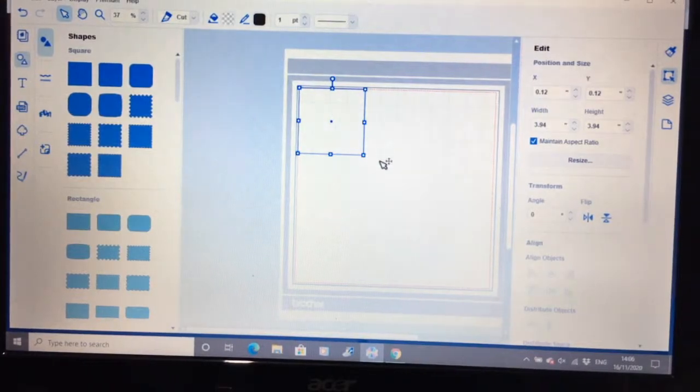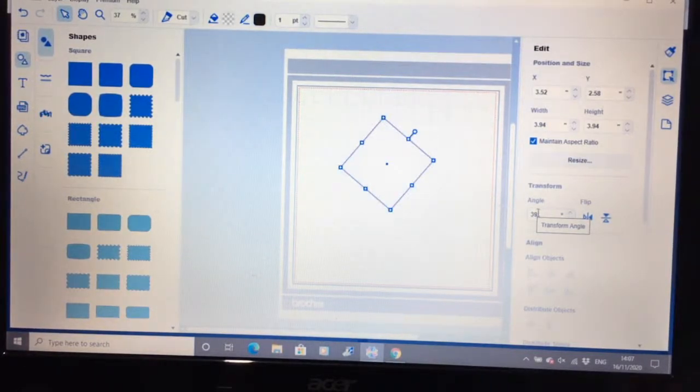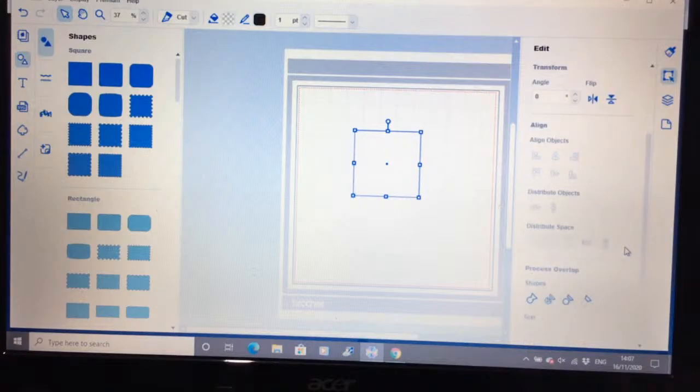I'm just going to pick this shape up and move it into the middle a little bit. The next one is to rotate. Where it says transform, I can flip it — which will make no difference to a square because it's already square — but you can also do your rotation in here. If I want to rotate that 39 degrees, it will move at 39 degrees. You can see it flips and goes back to 39 degrees.